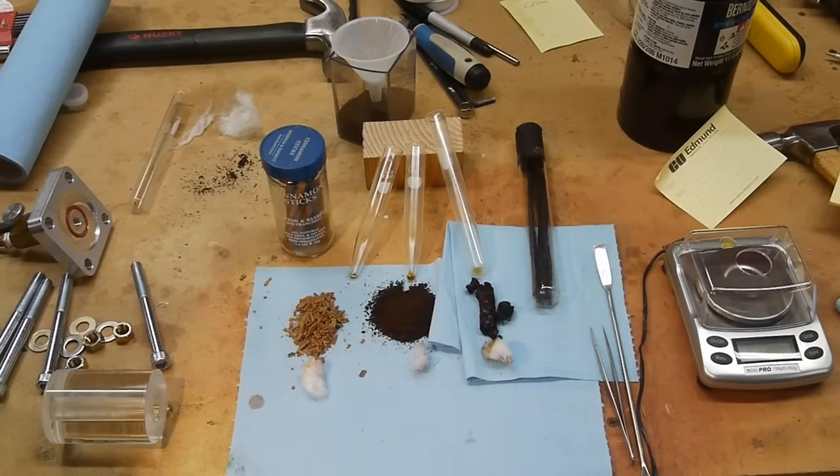Hey everyone. I've done some work with supercritical CO2 extractions before, but this time I wanted to build a device that didn't require having a tank of liquid CO2, which is something not a lot of people have. And also I wanted to try some different ingredients.